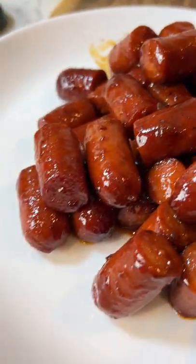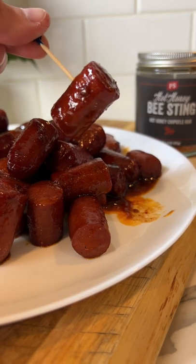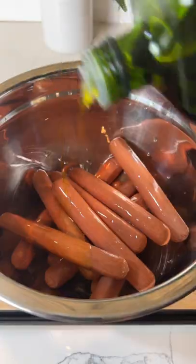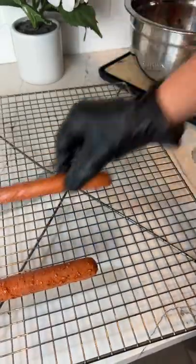Let's make some hot dog burnt ends. Yes, you heard that right — hot dog burnt ends. Start by throwing your dogs into a bowl with a little bit of olive oil and your favorite barbecue rub. Give them a mix until they're well coated and transfer them over to a jerky tray.